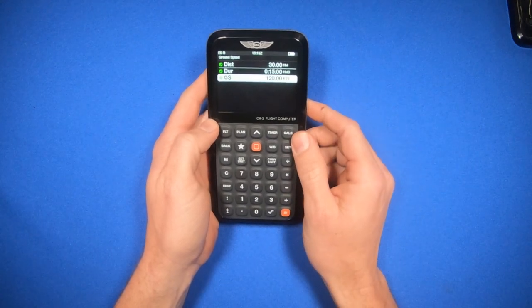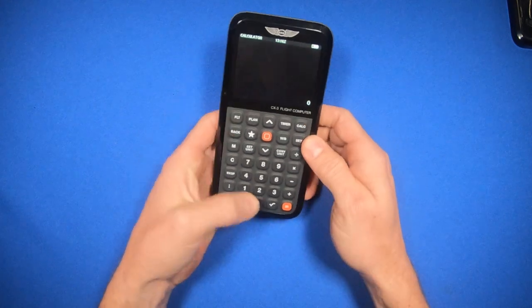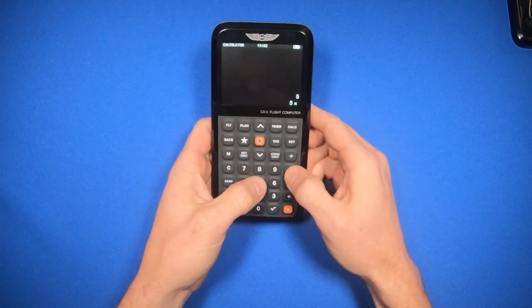If you want a standard basic calculator, hit the Calc button, and now you have a simple calculator.